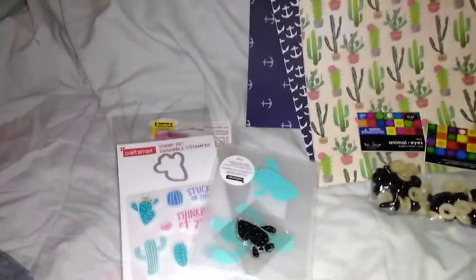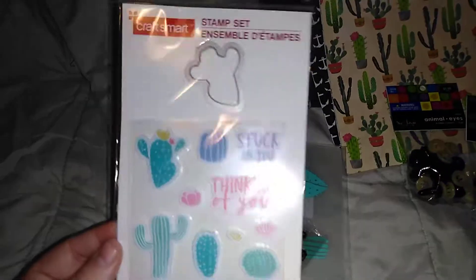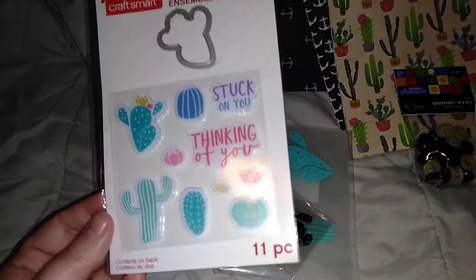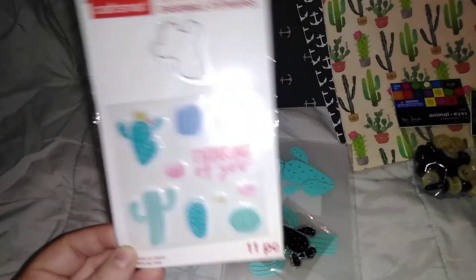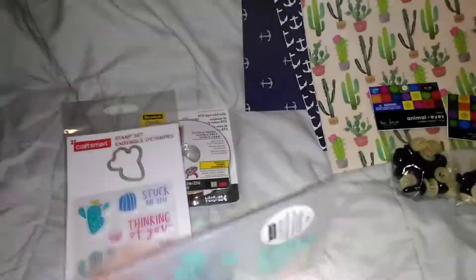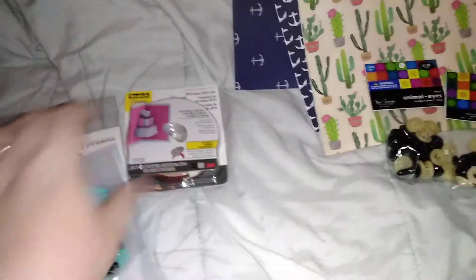So from Michaels, I got their Craft Smart stamp set — it was a two-dollar buy. It's a stamp set with a matching die and it was the cactus design. They had a lot more and I really wanted them, but I figured let me see how these work first. They also had this cactus embossing folder, and it comes with a stamp too, so this was also from the two-dollar bin.